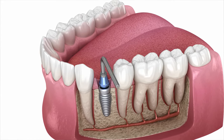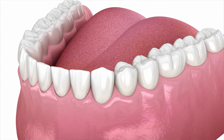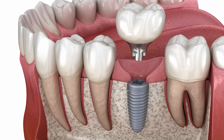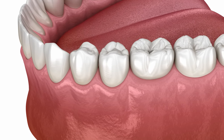Once the implant is fully healed, we will put a little connector piece onto the implant. And once that's on there, we will cement the tooth on top of that connector piece. Or what we can do is actually just screw the whole thing down into the implant — and voila, we're done. The tooth is on there.